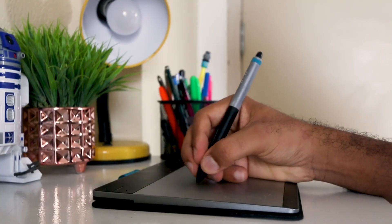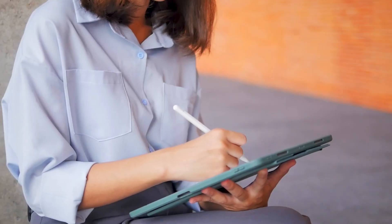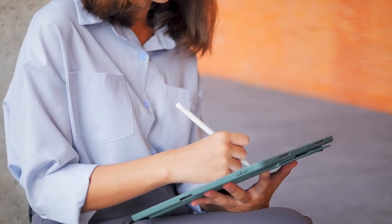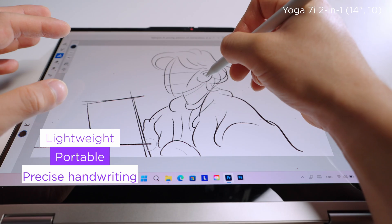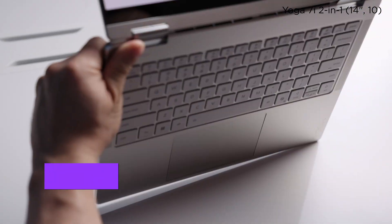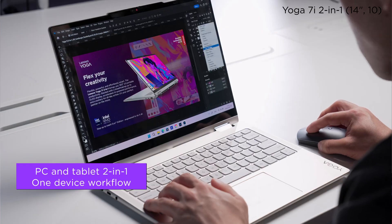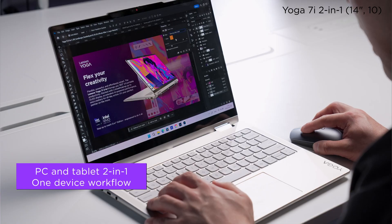Compared to traditional drawing tablets, it offers a real-time on-screen experience. Compared to heavier, pro-level pen displays, it balances accuracy with portability. And unlike tablets like the iPad, the Yoga 2-in-1 brings together the full functionality of a PC and the intuitive input of a tablet — all in one device.